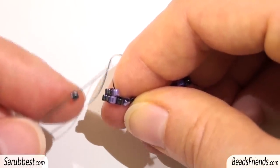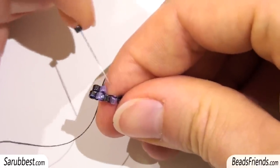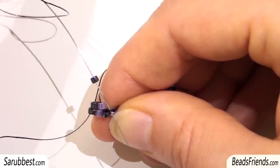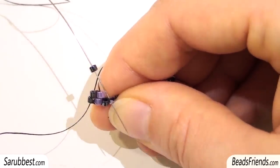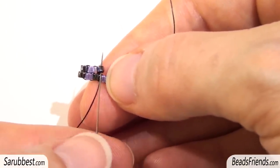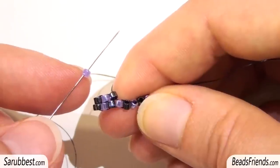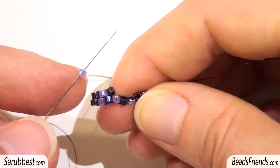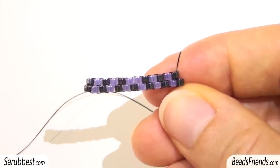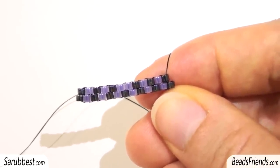Pick up one black bead and then sew through the next bridge between the black and the violet bead. No matter the direction you sew under the bridge — you can choose the direction you like. Pull the thread and then sew through the black bead from the bottom to the top. Now it's time for a violet bead, and you repeat the same steps until the end of the line. I have just finished my line and I have used all the bridges I had between the beads.